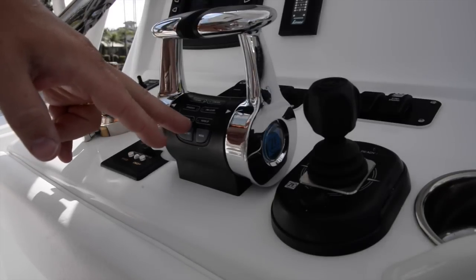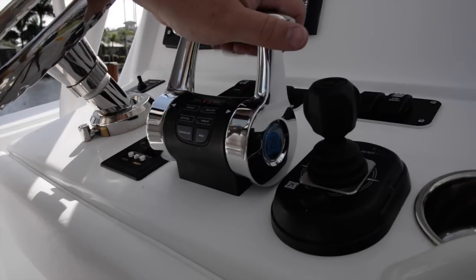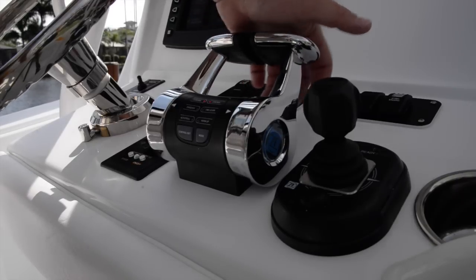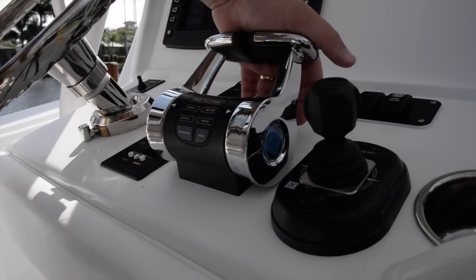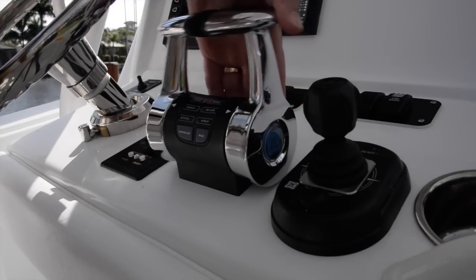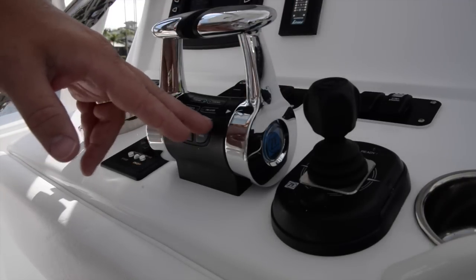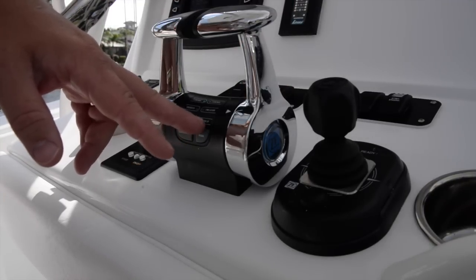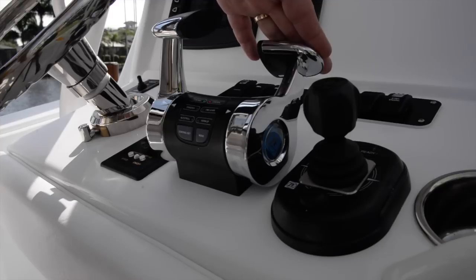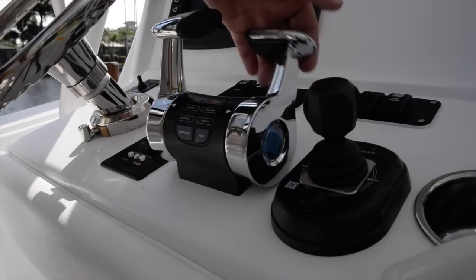Auto troll allows you to set different troll settings — it bleeds off a little bit of throttle so it will keep 7 knots or 5 knots or whatever you want just by pushing it forward, very similar to easy docking. Warm up mode does what you'd expect: it disengages the transmission so the engine is running but the prop is not. So in warm up mode the RPMs can be high but it won't be spinning the prop at all.